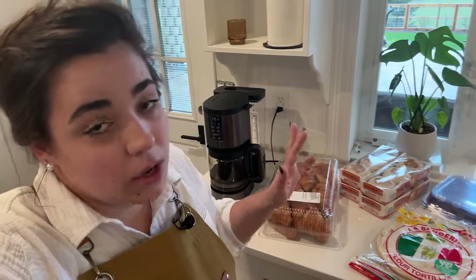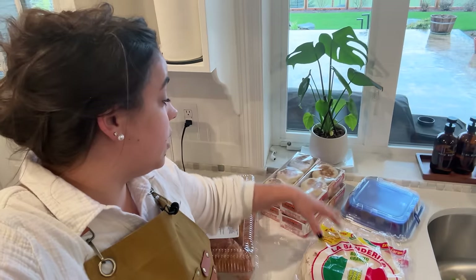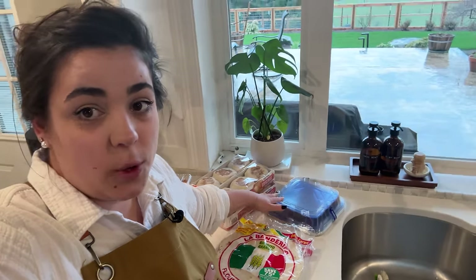My sister is due with her third baby in the next week or so, and so half of what I'm going to be preparing today is going to her house, the other half is staying here. We are going to be making breakfast burritos, English muffin breakfast sandwiches, croissant breakfast sandwiches, and a breakfast casserole.